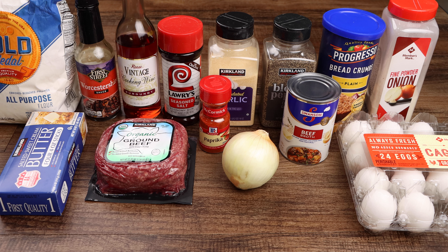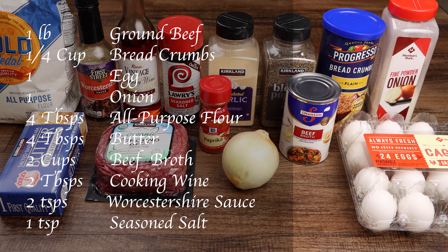You will need one pound of ground beef, one-fourth cup of breadcrumbs, one egg, one small onion, four tablespoons of all-purpose flour, and four tablespoons of butter.